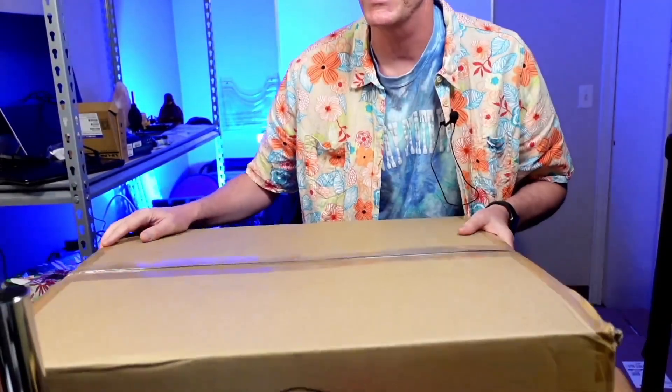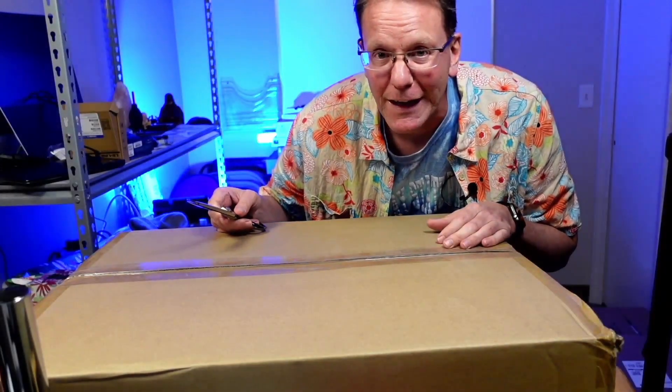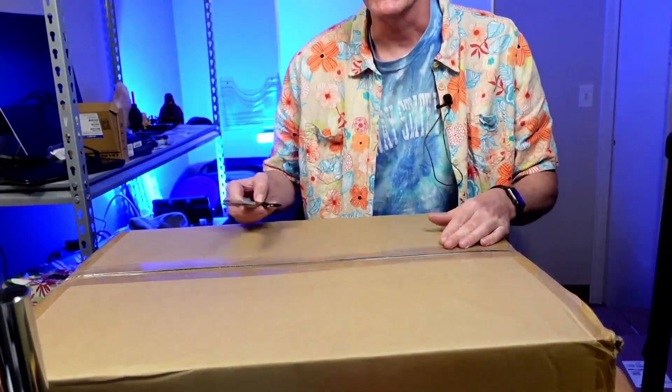This is actually a TerraMaster rack mount and it was a return on Amazon, so we'll see if it actually works. If it does, we might install a different operating system on it.